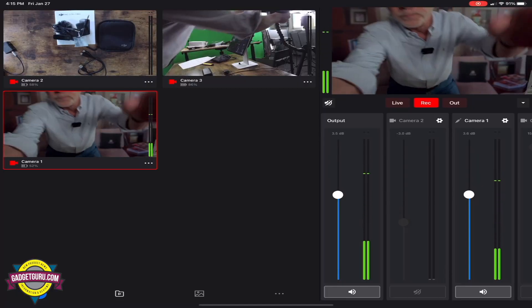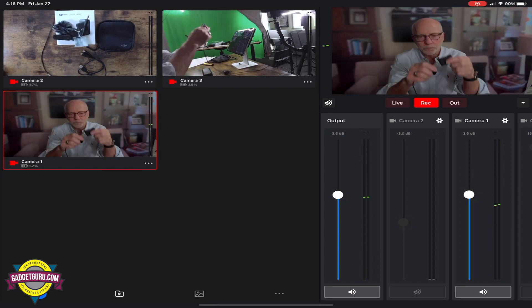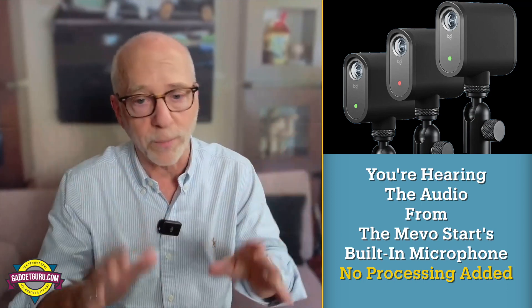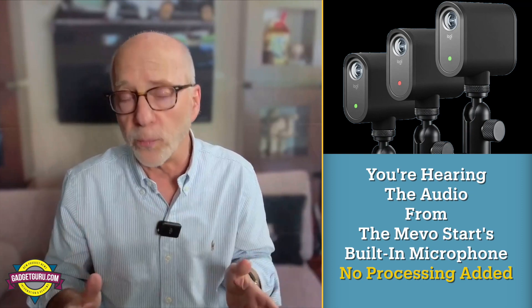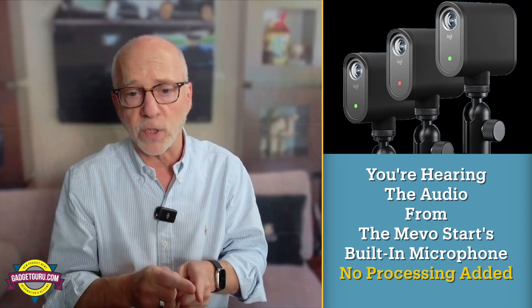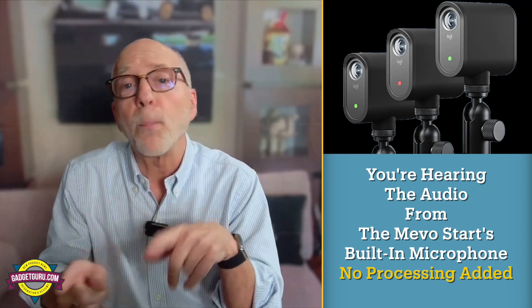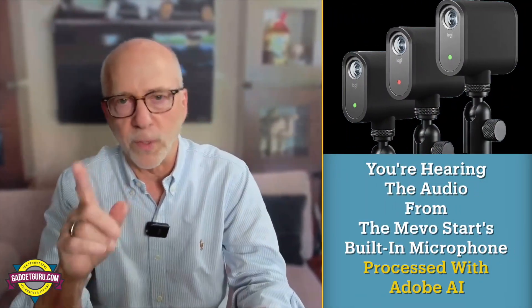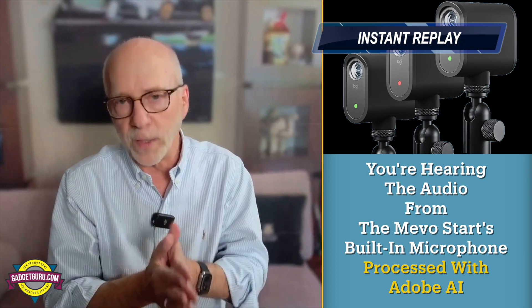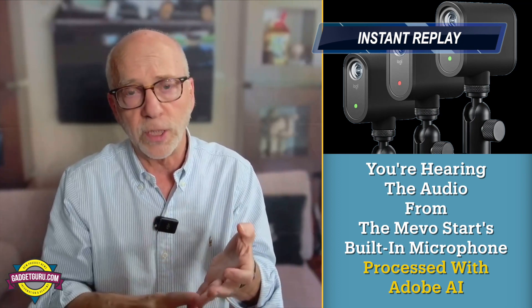I'm going to unplug the DJI mic from this Mevo Start camera right here and I want you to listen for a moment. I've unplugged the microphone — pay close attention to the audio, not what I'm saying, because that's going to be gibberish: 'The Mevo Start starter pack includes three cameras, charging cables, and a microfiber cloth and sells for a thousand dollars.' Now I'm going to play back that recorded segment again. [Playback]: 'I've unplugged the microphone... The Mevo Start starter pack includes three cameras, charging cables, and a microfiber cloth and sells for a thousand dollars.'